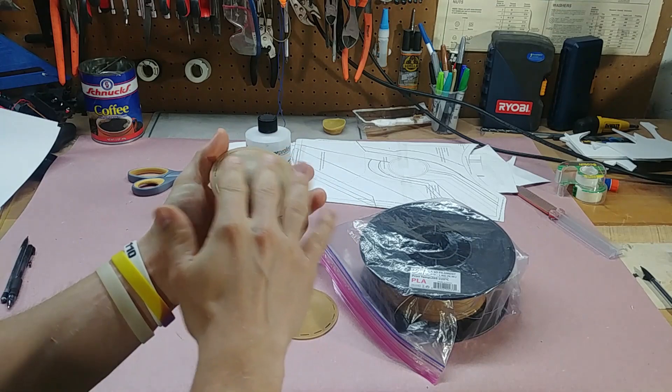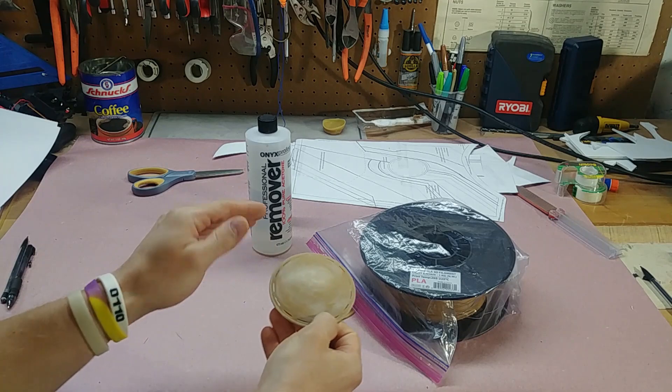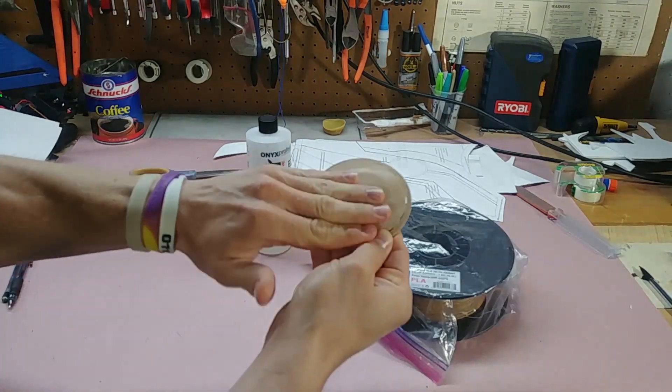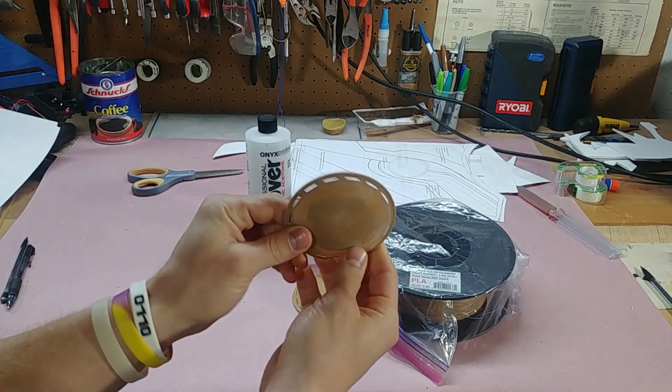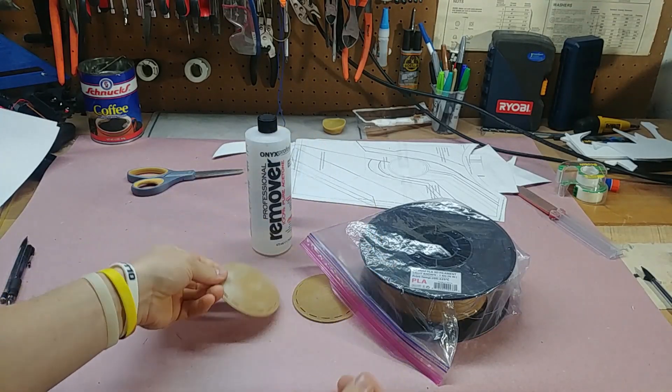This stuff has additives in it for the coloring that make it so when you put a rag with acetone on it and polish it out, it smooths the lines together, so it's like doing a pre-sanding phase.